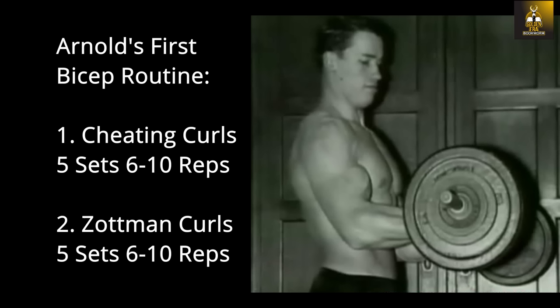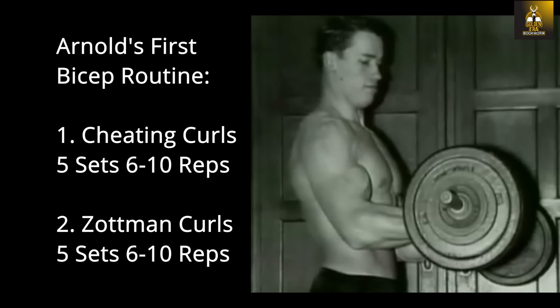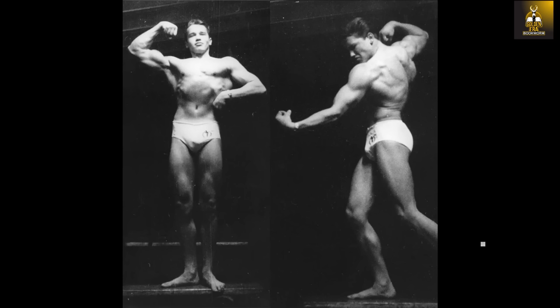So Arnold's first mass routine, as he states in issue 286 of Muscle Mag magazine, was very simple but effective. Five sets of six to ten reps of each exercise was sufficient to blow his arms up over several years of training for mass, which totaled around six years. He stated that he grew an inch on his arms with each successive year of arm training.